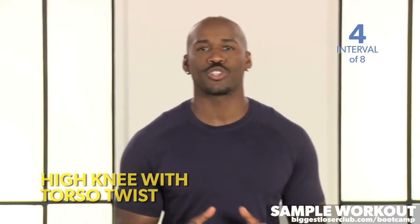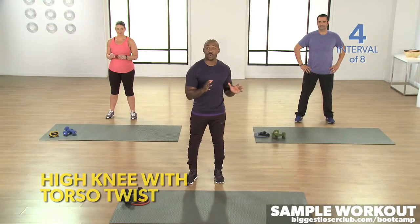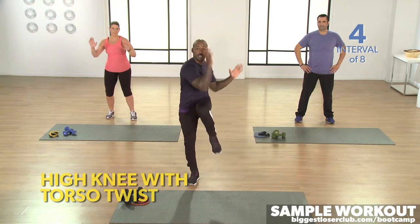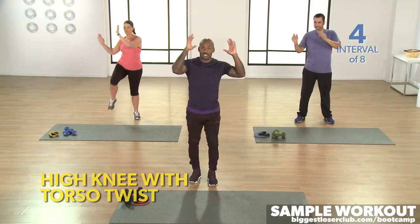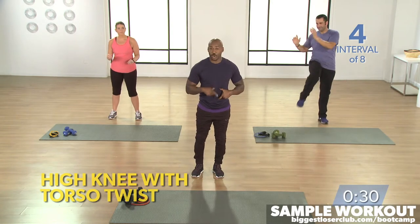All right guys, first things first, let's get this workout started. The first thing we're going to do is a high knee torso twist. Raising your left knee, bringing your upper body towards that knee. Elbows up and then turn. Add in the torso twist and get it going.